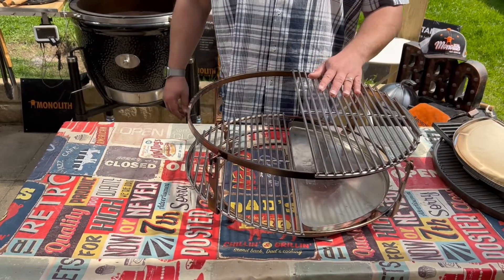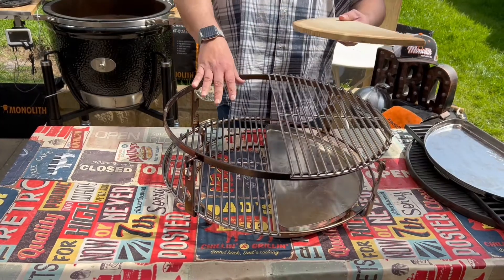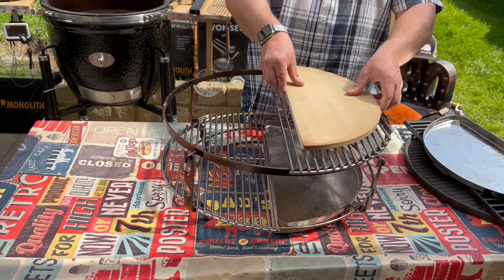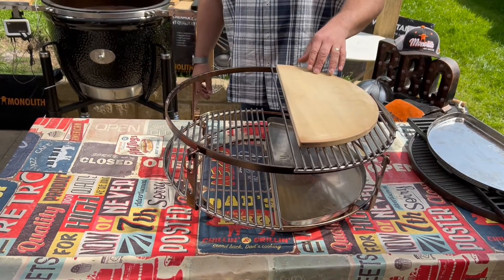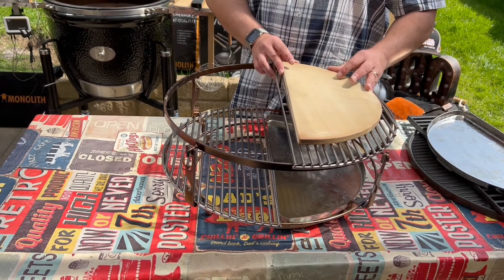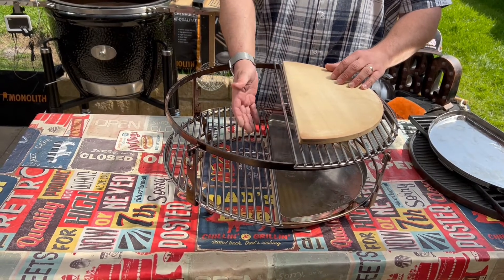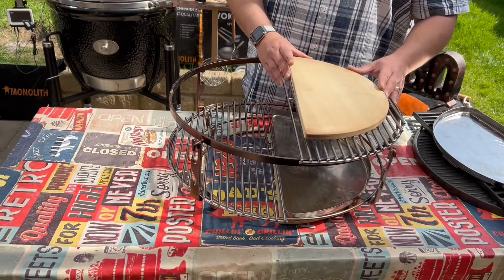In this setup you can also grab the deflector plate that was just moved and sit it on top of the grate. You can then use this for baking flatbreads or any form of bread, giving you heat from the stone once preheated as well as the convection heat from the charcoal, adding all that great flavor.